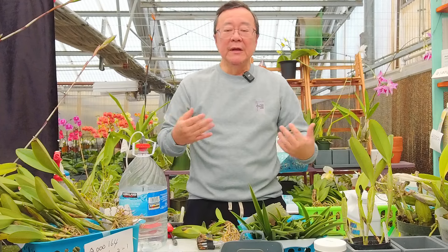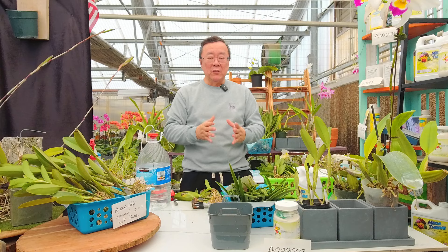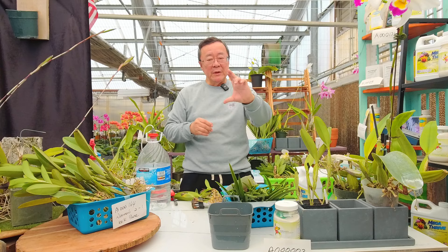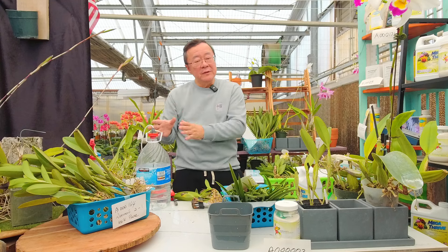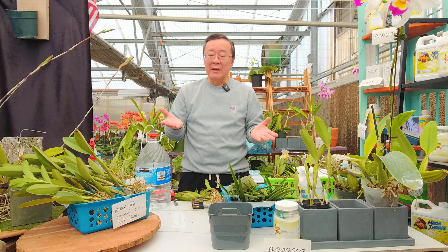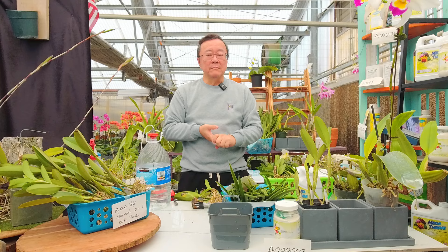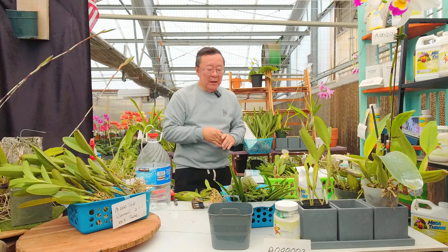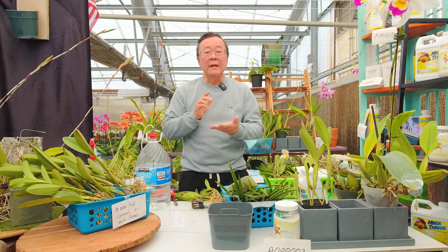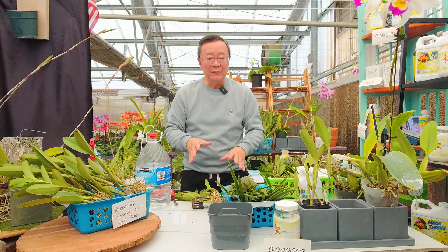We re-pot orchids in the greenhouse 12 months of the year depending on variety, but at home the general rule is: always wait until you have a new shoot coming up. Bare-root orchids are a little different because of show season — mostly there are no shows after April, with the exception of Redland, but it gets really hot then.